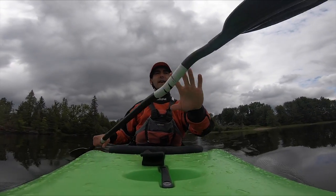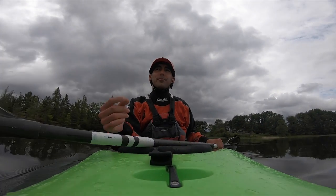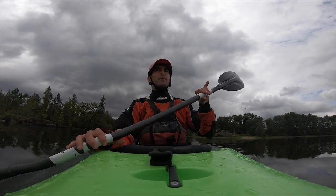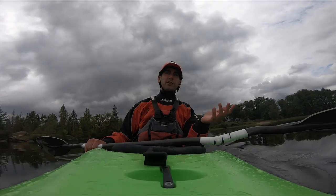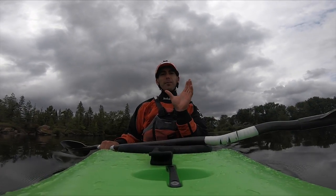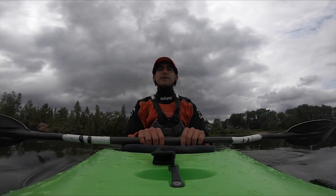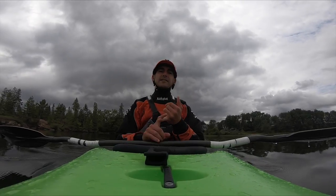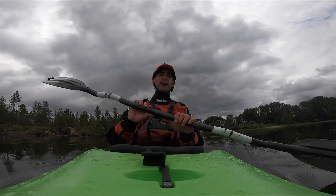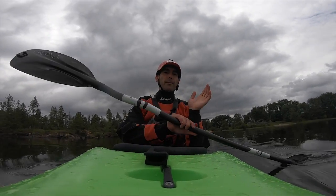We'll be talking about how to warm up before you go whitewater kayaking. To be honest, I don't love to warm up, but I know it's good for you and I do feel the difference when I do it. Over years of kayaking a lot, I've kind of got a pretty good warm-up condensed down to a few quick steps that I want to run through with you today.